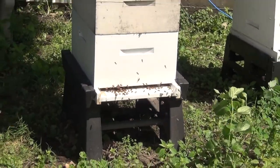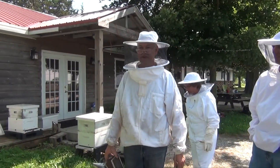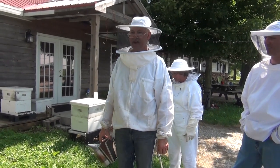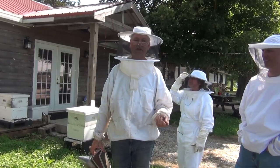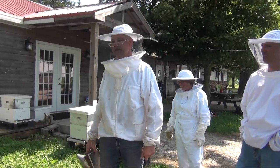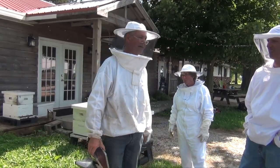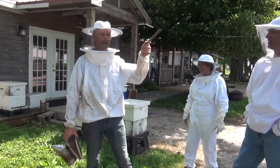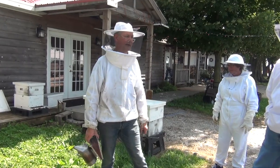So if we need to move a hive — like we don't want it there anymore — what are our options without losing all of our foragers? We can move it two inches a day either direction and they continue to reorientate. Or we can find somebody that lives three miles away, load it into our truck at night with a screen on the entrance, take it to their property, leave it there two weeks. When we bring it back to our property, we can put it anywhere we want because that forces the bees to take a new orientation flight by moving it away. Plus all those foragers basically died over there, and these new foragers are going to reorientate. If you do it less than two miles, as soon as they get airborne they know their surroundings and can go back to the old location. That's why you need to go more than two miles — three miles is the safe bet.